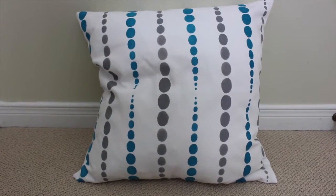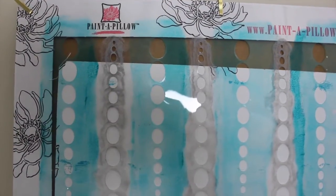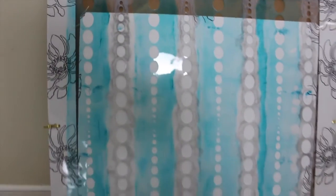For my design, I chose the dots, and we got there and everyone had a stencil, like this. The stencil is a plasticky top, and then underneath, around cardboard, is your pillow, and that is how you create the design, by putting paint over top of the stencil. And then when one side is done, you blow dry it to dry the paint, and then you flip it over and do the same on the other side.